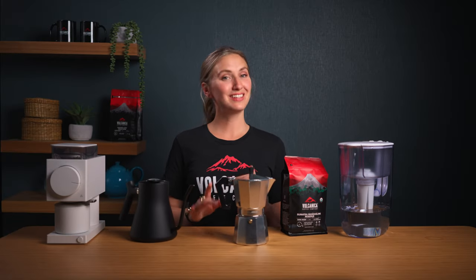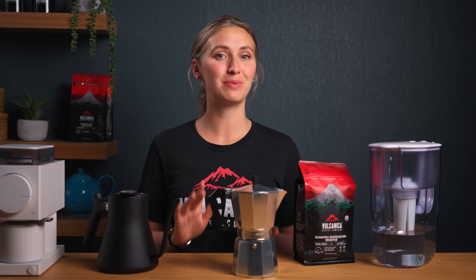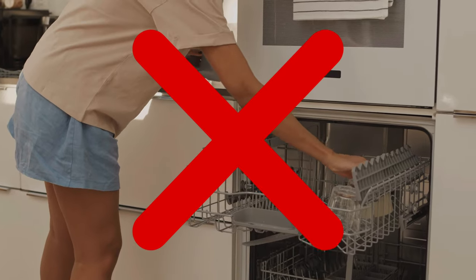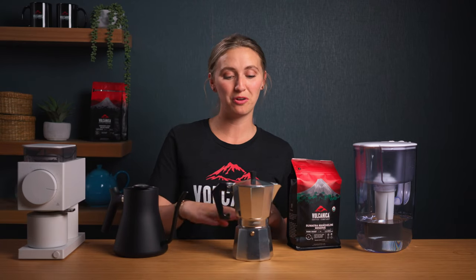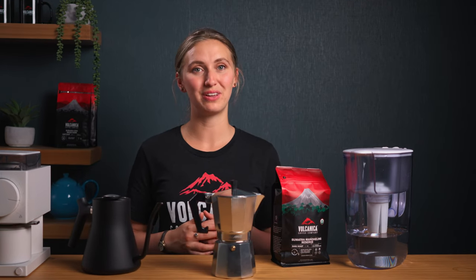Let's talk cleaning — essential for keeping your moka pot in prime condition. Just rinse with hot water after each use. No soap needed. And remember, the dishwasher is an absolute no-go zone for your moka pot. It will wreck the seal and you'll get coffee sputtering out of the middle. A little care goes a long way in preserving the quality of your coffee.